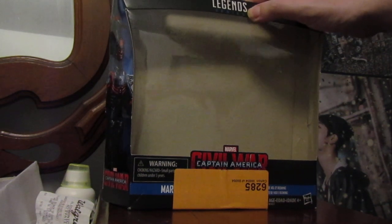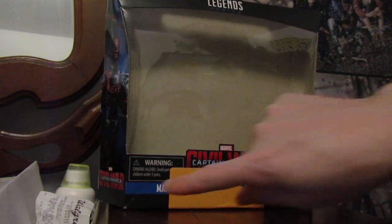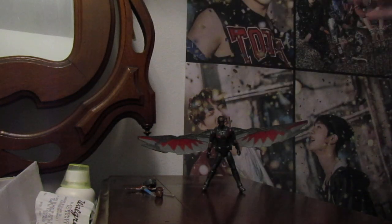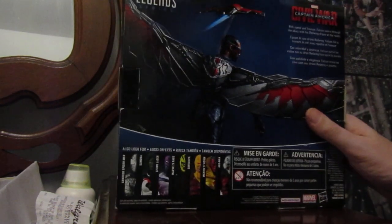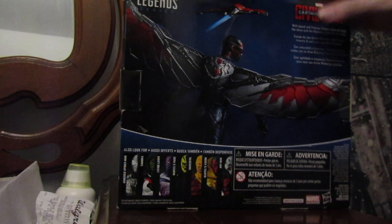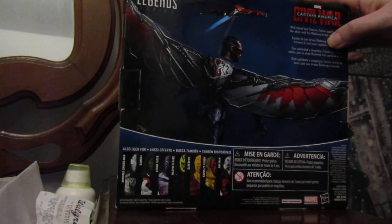It's a Marvel Legends series. Let's talk about the box before I get too wordy. It says Marvel Legends Series, and it says Marvel's Captain America Civil War and Marvel's Falcon. Both sides are just rendered pictures, just like it was with that Captain America figure I reviewed. On the back, it says Marvel Legends Series and Marvel's Captain America Civil War. There's a blurb I'll read after I finish the rest of the packaging.